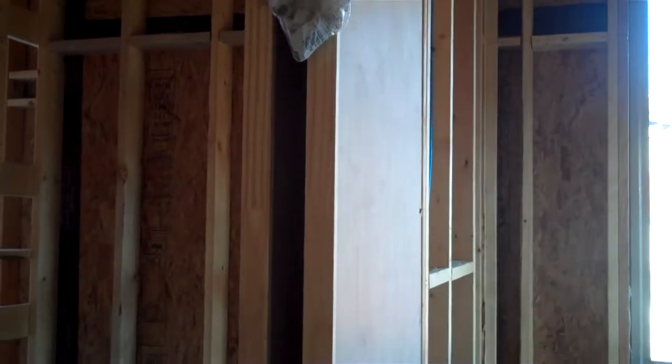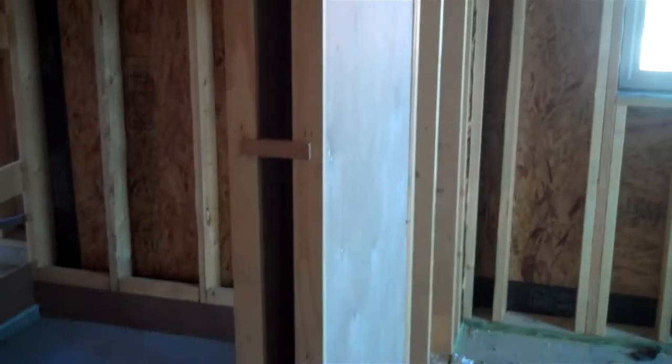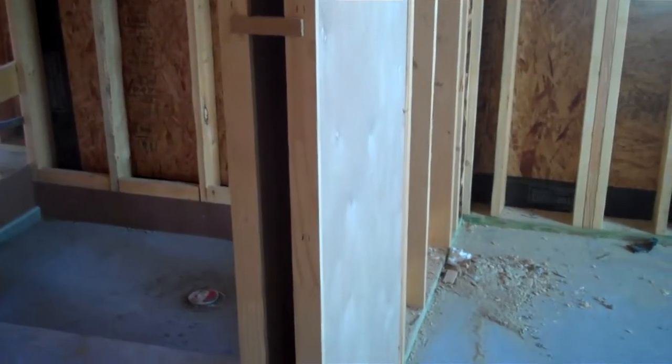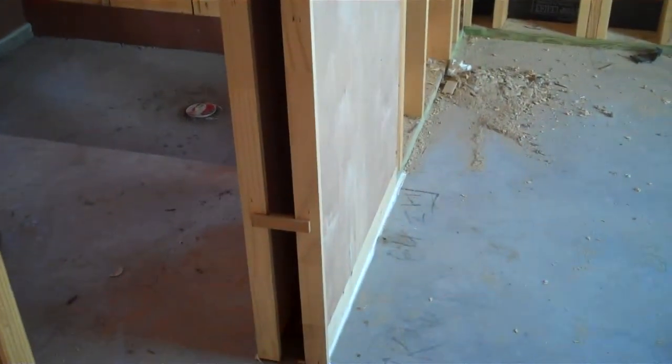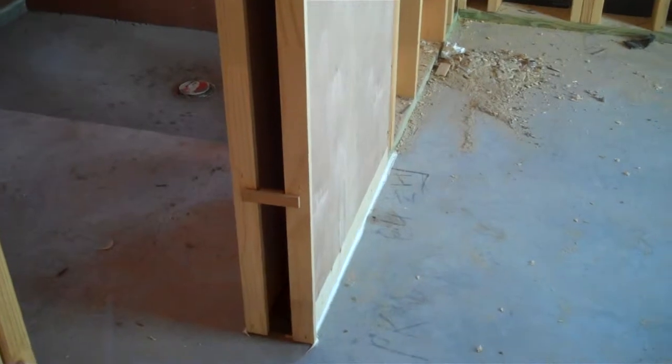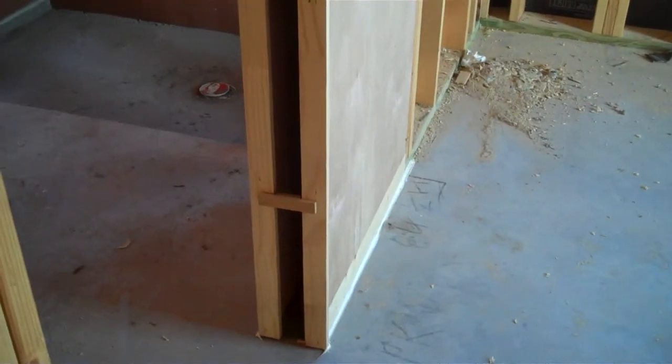One thing I also wanted to mention is the size itself. It basically still maintains the same overall depth as a standard pocket door. They can fit in a 2x4 wall and a 2x6 wall. Your local lumber companies should be able to provide this for you.